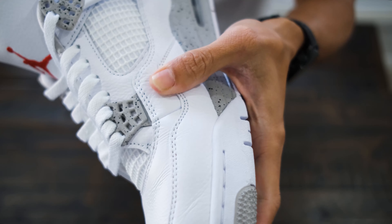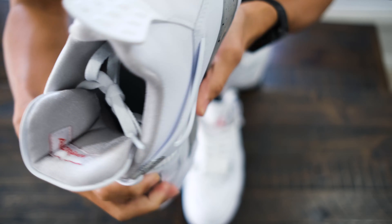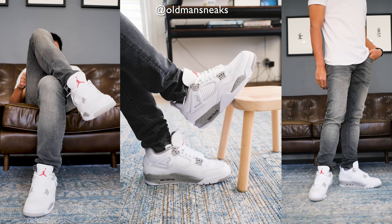I can't really remember any of the early Jordans other than the 1s, but the young me would have appreciated the 4s. If you haven't already, please subscribe to my channel and follow me on Instagram.